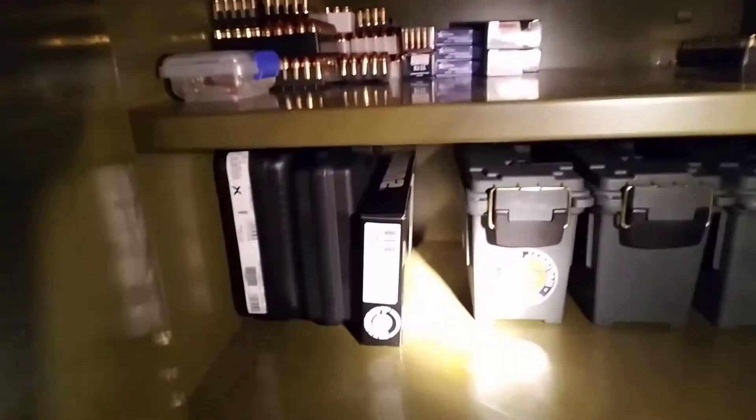So here's what we've got going on: cases and ammunition for all different types, gun holders up here, and then just more ammunition. Pretty cool! That's what we did today — we also got a lock for our gun safe.